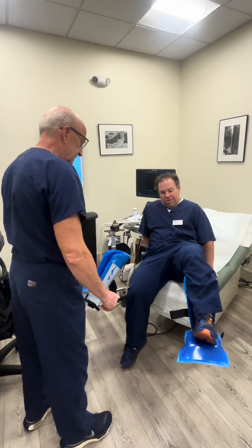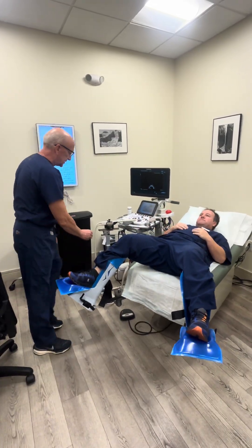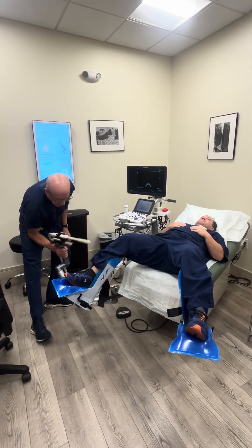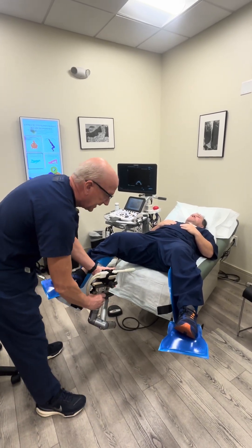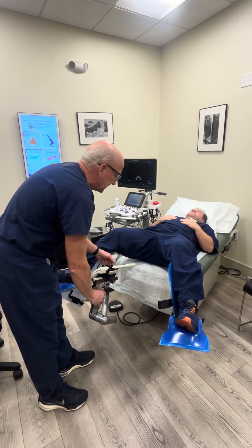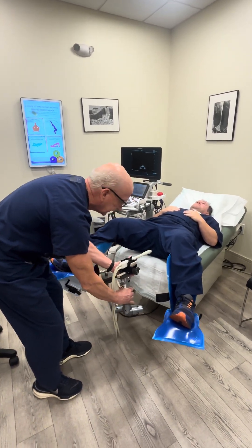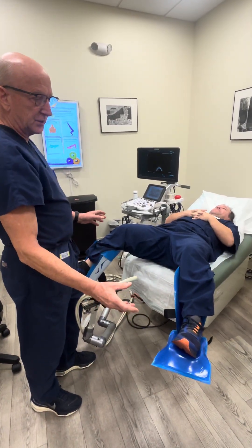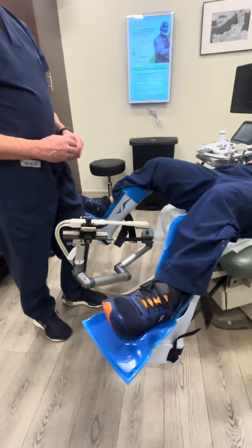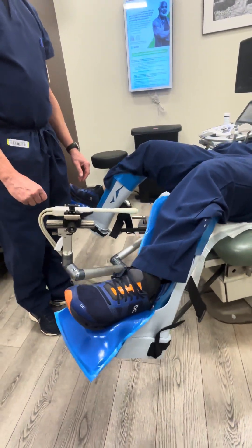The positioning is all the same for all of our procedures — the REZUM, the SpaceOAR, the transperineal biopsies. Easy placement. The patient's close to the end of the table, so we can get the probe into the rectum easily. The stirrups allow for us to have more comfortable patients in this lithotomy position, and we're able to clean these off easily when we're finished.